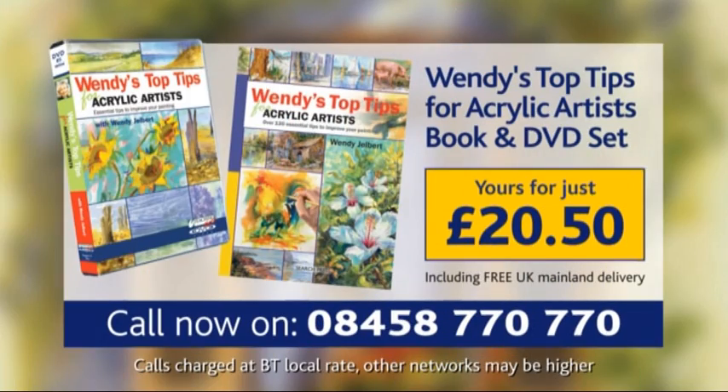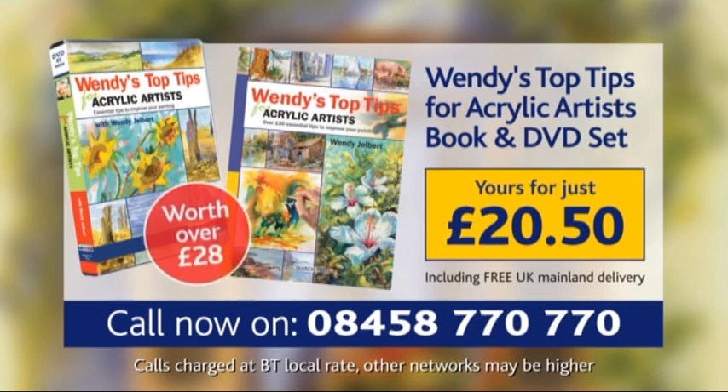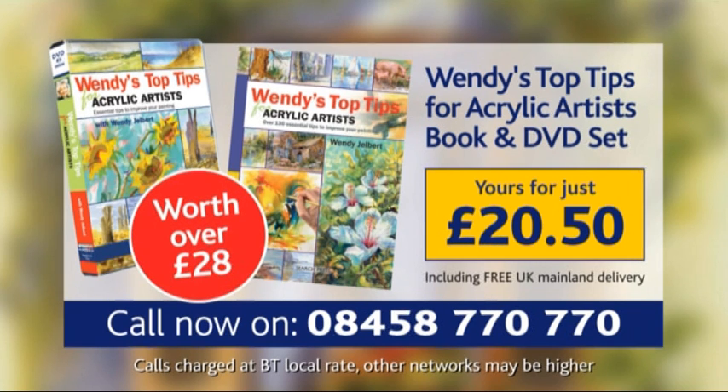This superb book and DVD set is available now for just £20.50 — that's 25% off. To order yours today, please call 08458 070 070.